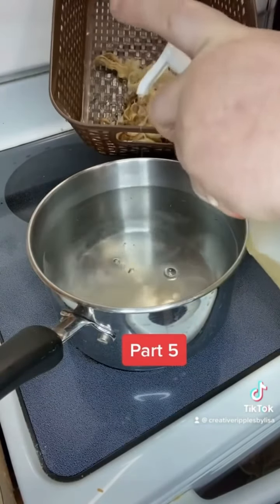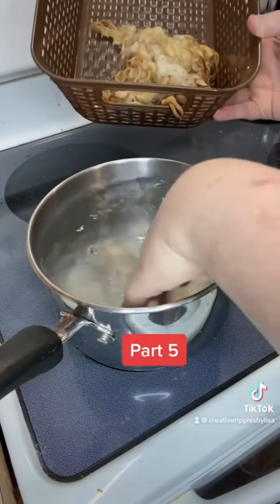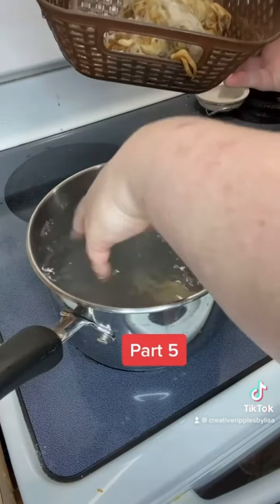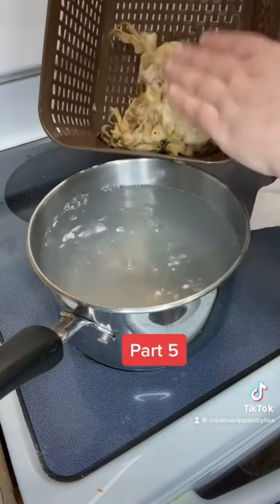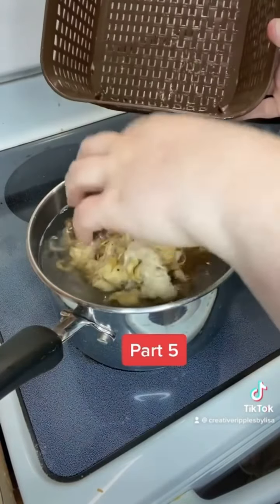I'm going to add a little bit more of that Unicorn Power Scour. It's not too hot yet so I'm going to mix that around. These locks already have the Power Scour on them and they are just going to go directly into the pot.